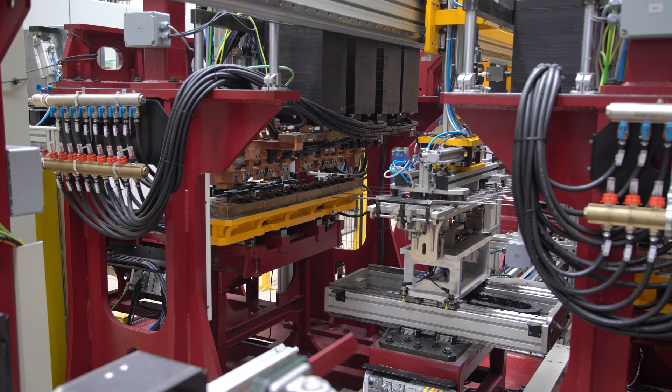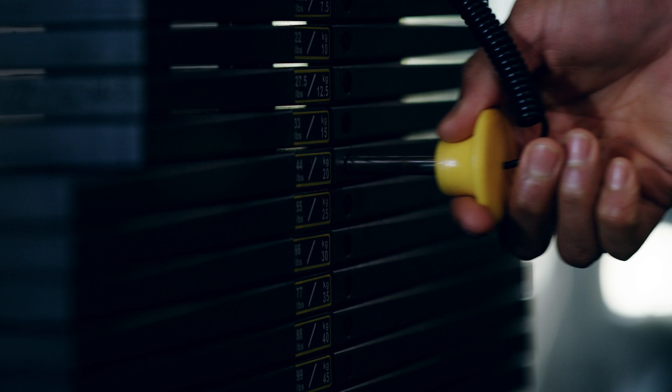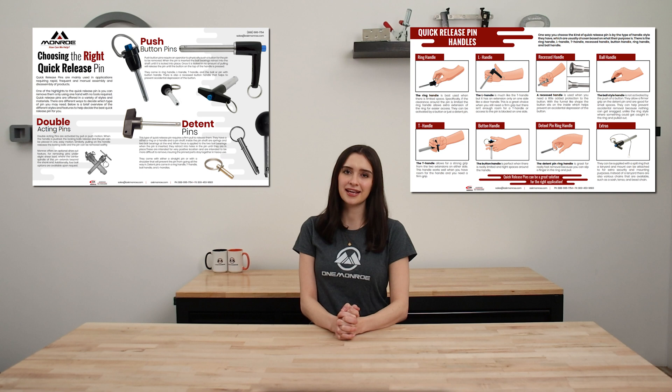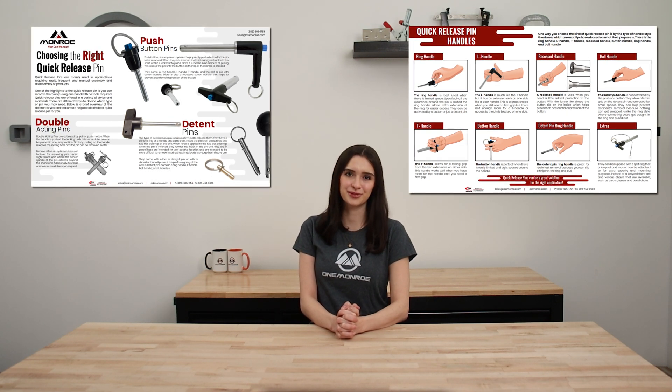Quick release pins are mainly used in applications requiring rapid, frequent, and manual assembly and disassembly of products. Today we're going to be taking a look at a few different styles and features to help decide the best quick release pin for you.